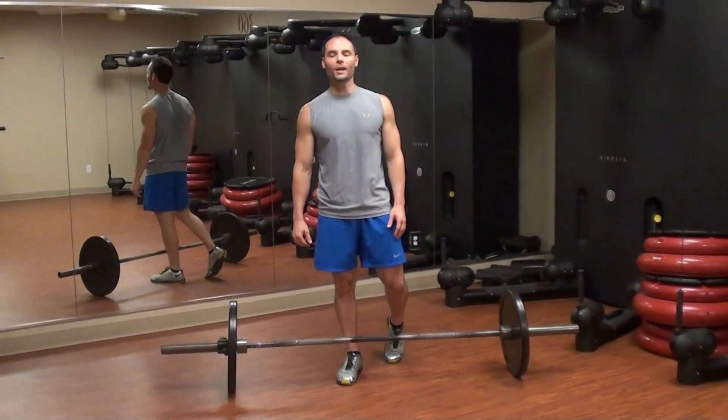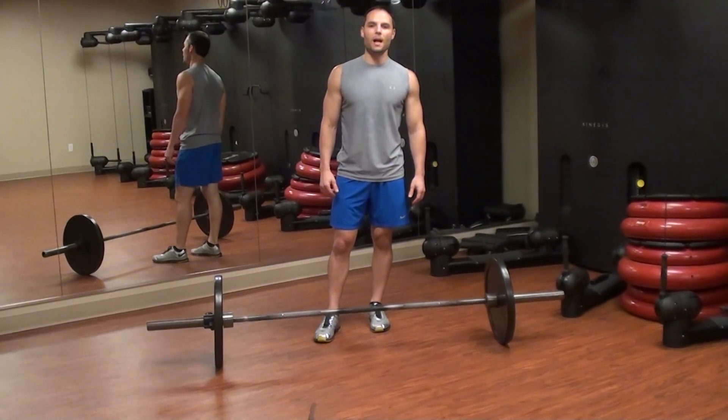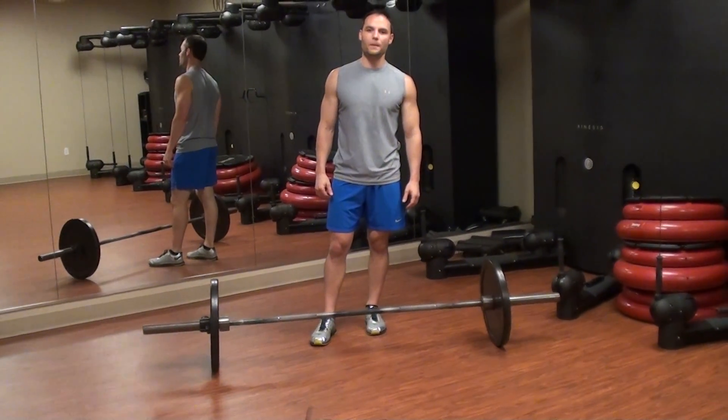Hi, my name is Matt. I'm bringing you the workout of the week. I'm a trainer here at the Houstonian, I have a degree in kinesiology, and I'm a certified personal trainer.